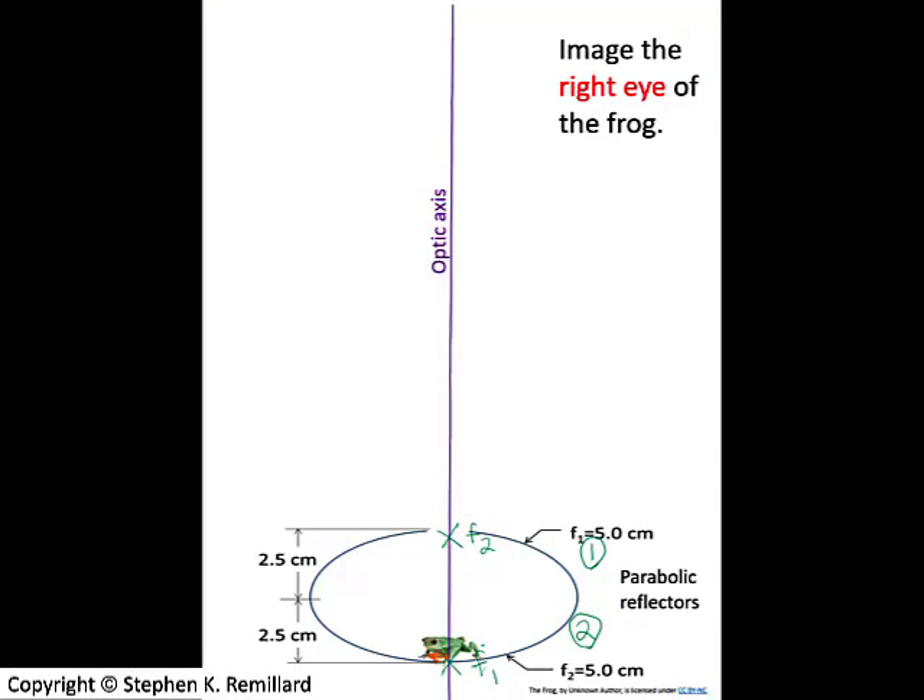I'll do a ray diagram of this situation. The frog is sitting at the bottom of the clamshell pair of mirrors, and we'll trace a ray coming from the frog to find out where its image ends up. Begin with the parallel ray — there is a ray that comes from the frog parallel to the optic axis, hits the mirror, and bounces off passing through the focal point. That's the first of three possible principal rays: the parallel ray, the focal ray, and the chief ray.